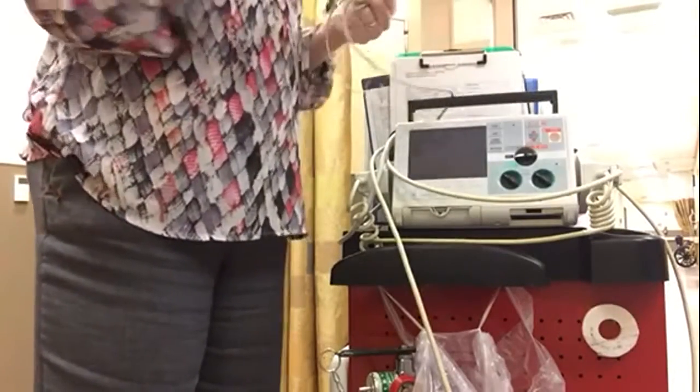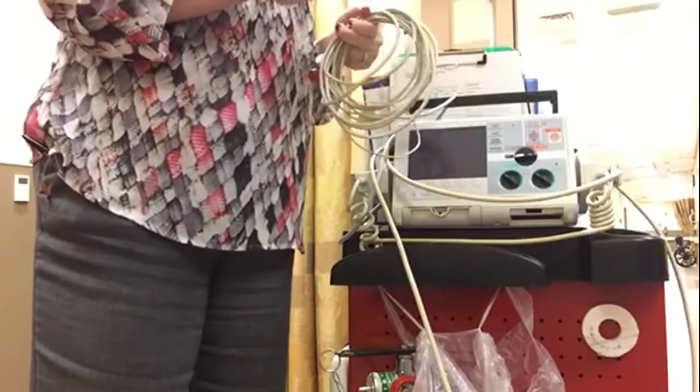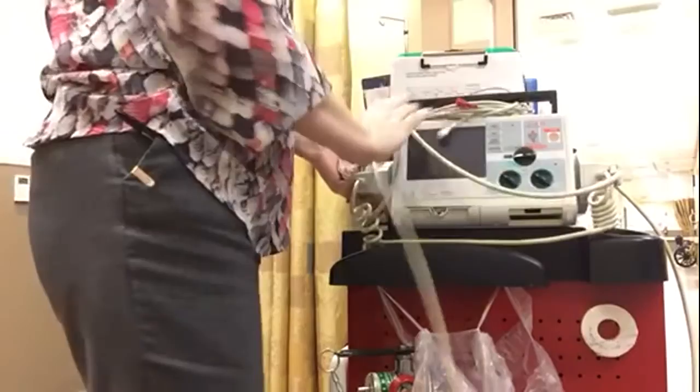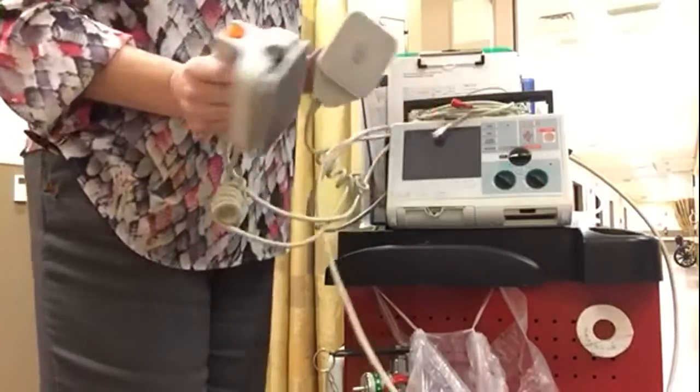You need to have the monitor on if you're going to do pacing or defibrillating. The patient should also be on this monitor. The pads are on the side.